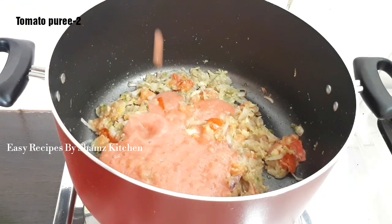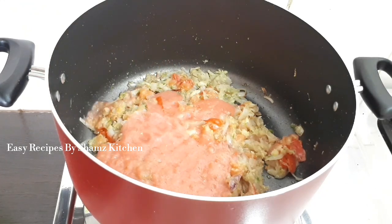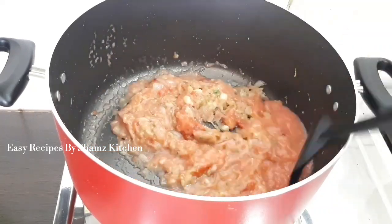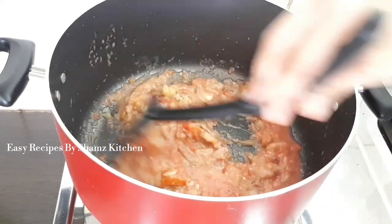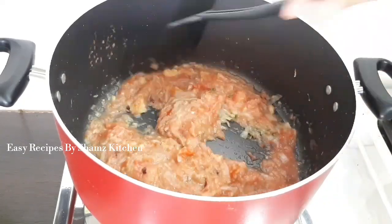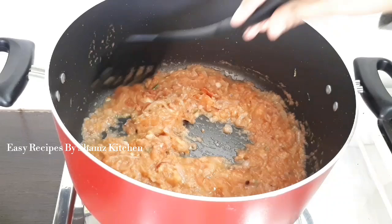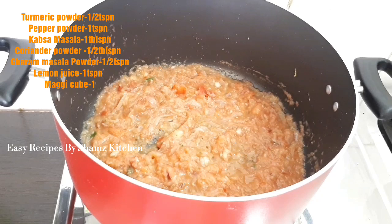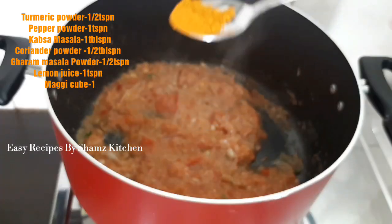Add it to the plate. These will cook them. Remove them. We will cook them. Pour the masala.